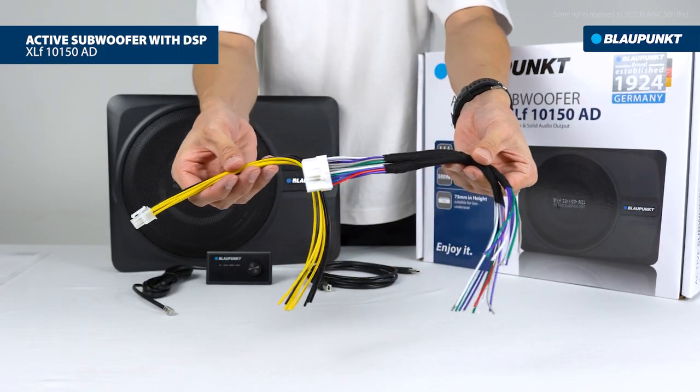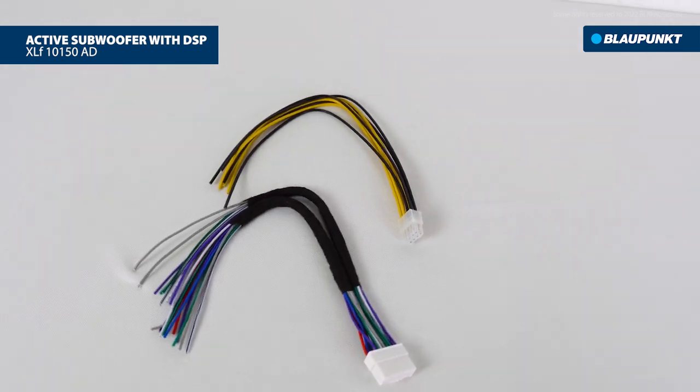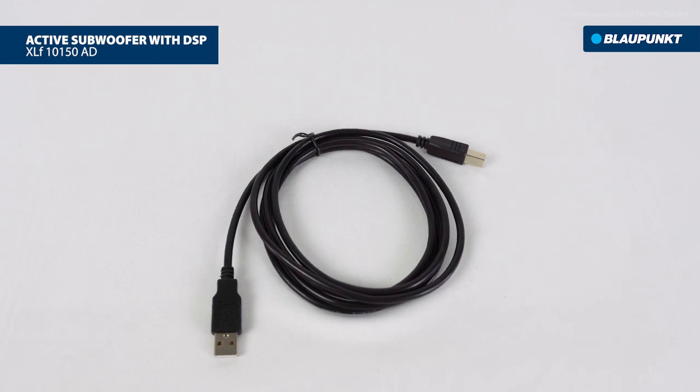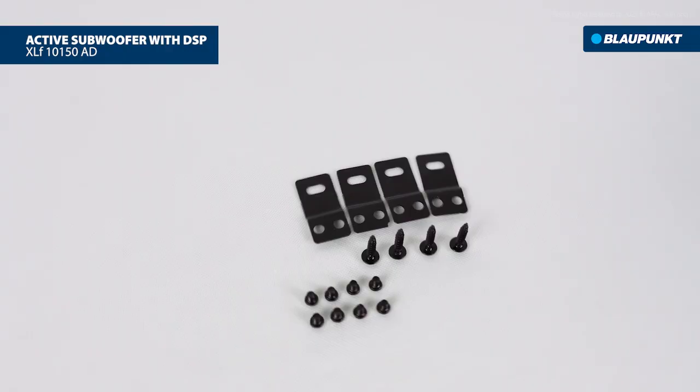Also included are a power cable and high-level input cable for the connection, a PC Tuner USB cable, and screws and brackets for fitting.